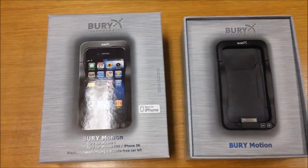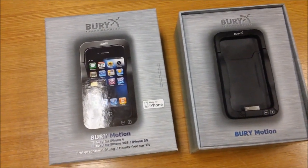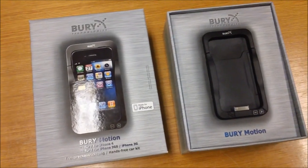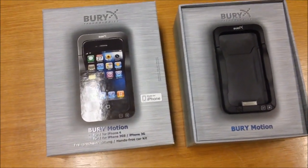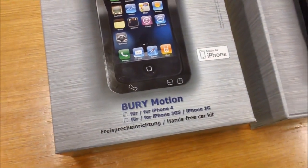The product we're looking at today is the Biri Motion by Biri Technologies. It's a hands-free Bluetooth cradle for your car. It suits the iPhone 3G, 3GS and 4. The version I'm going to look at today is version 2, which came out late last year, 2010.